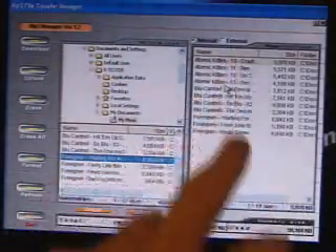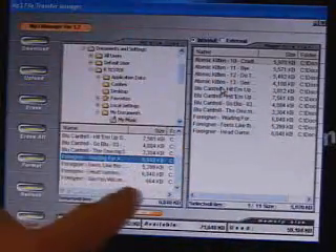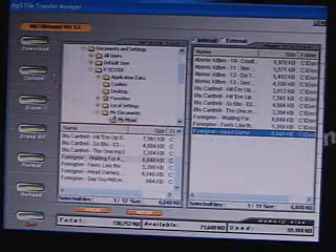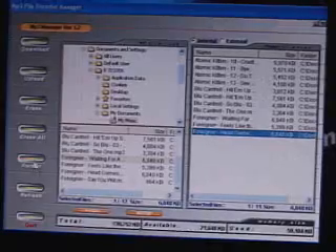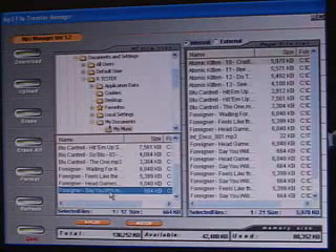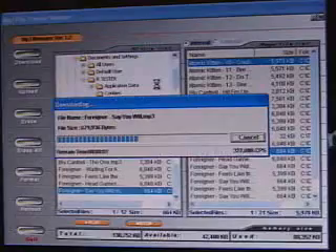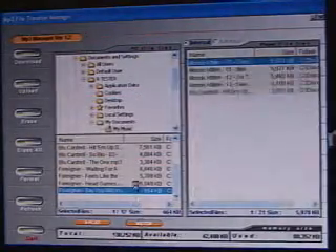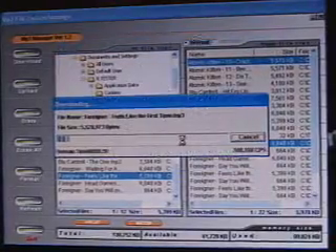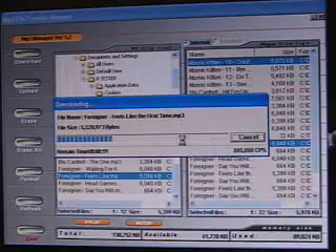On the right-hand side of the software is what's actually on the player, while this is my computer directory. Deleting songs is very simple — just select a song and erase it. To format everything, use the Format button. Transferring files from your computer to this product is extremely simple — just drag and drop. Transfer rates depend on file size, which is dependent on the bit rate of the MP3. Here I'll transfer a 700K file — you can see how fast it transfers. Now transferring a 5.5 megabyte file takes a little bit longer, but still very acceptable.